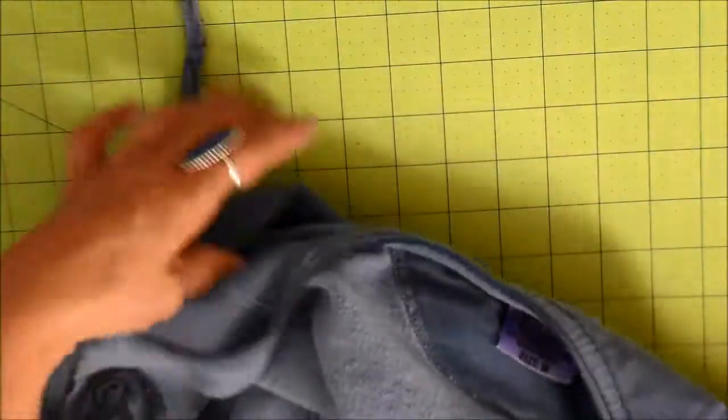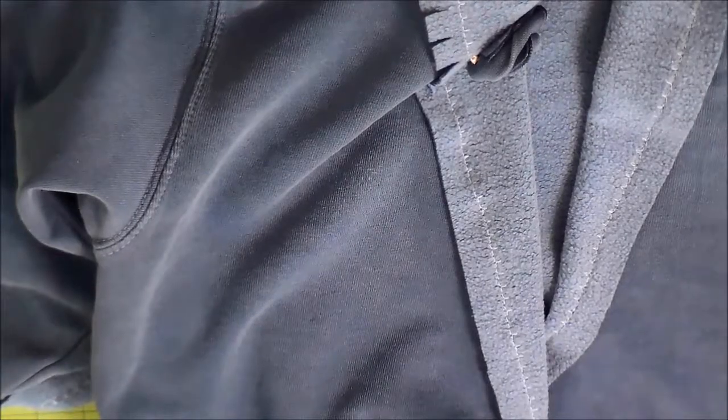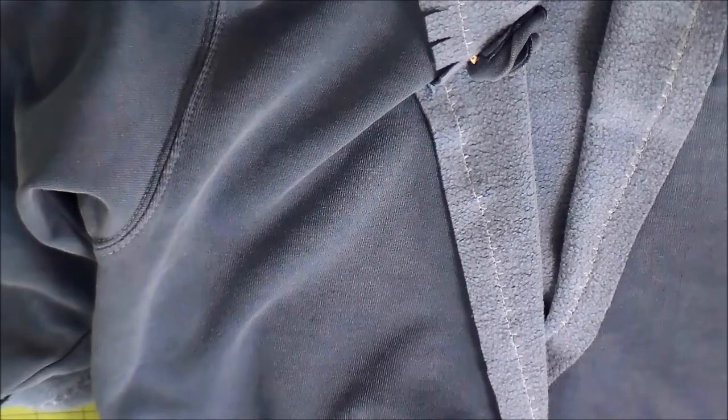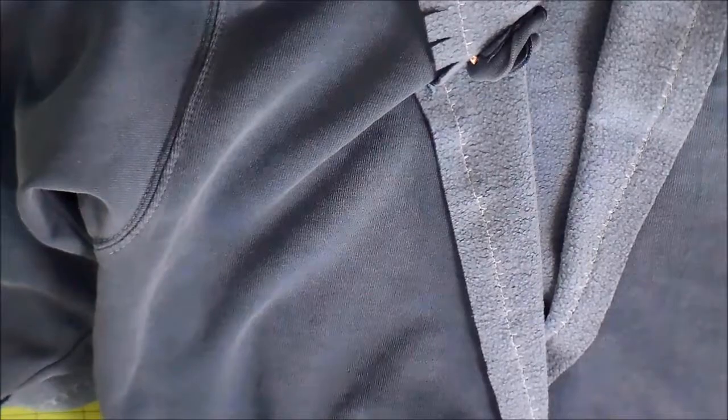And that is absolutely it on this fun casual throw-on anytime kind of sweatshirt. It's real comfortable to wear. I hope you enjoyed this video. I hope that you have a chance to create today. Take a look at the other video with the rosette, and just enjoy your day. Thanks so much for watching. Bye.